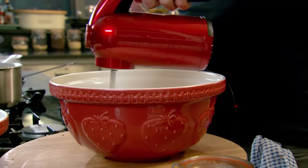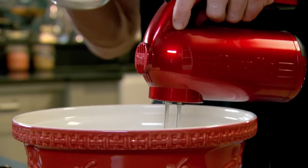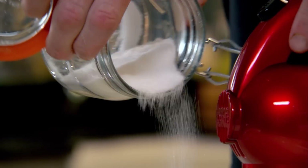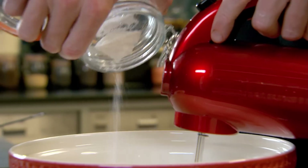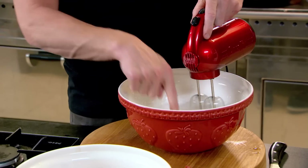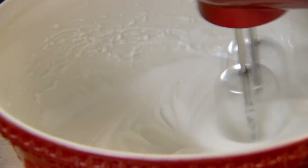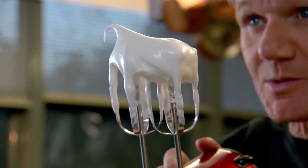Then separate four egg whites into a bowl. Make sure you've got two thirds of the way there with your whites, and then just sprinkle in your sugar. It's almost like a meringue. The firmer you make these now, the more it will elevate your cake in the oven. That's what you call a stiff peak.